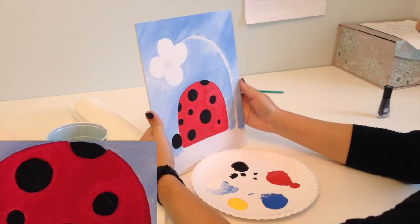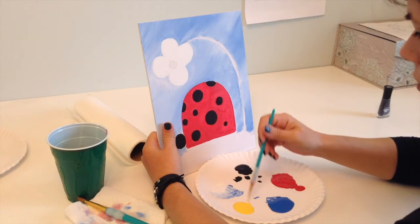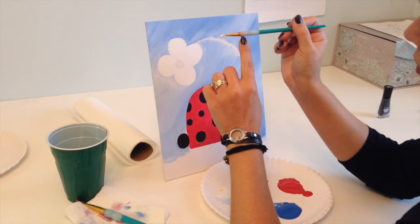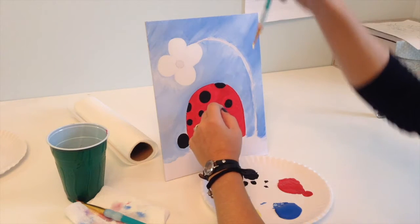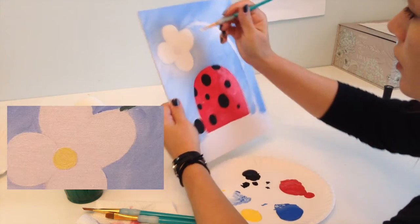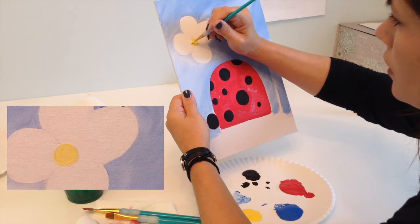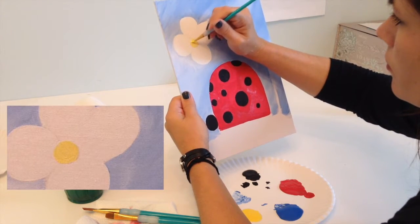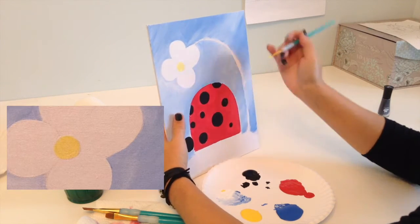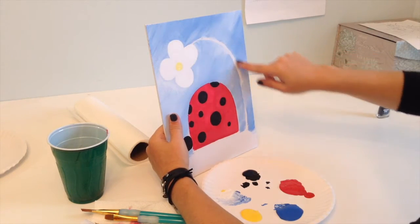It may be tedious, but it's going to be those important little details that make your painting that much better — people will be able to tell you really took your time. So that's pretty good there. I'm going to clean out that brush, take some yellow, and maybe lighten it a little with white. I have a drip, so I want to make sure I dry that off really well first. Then I'm going to go in a circle and get the inside of that flower done. Next, I'm going to start working on the grass and the stem.